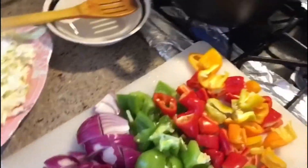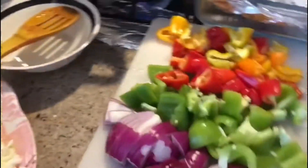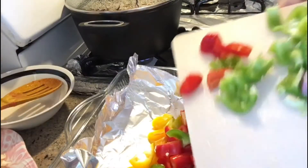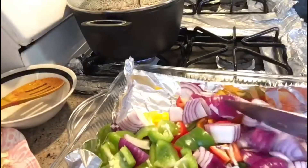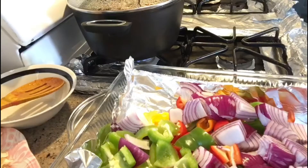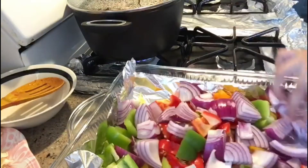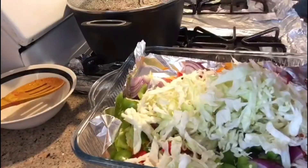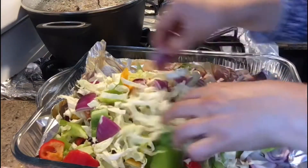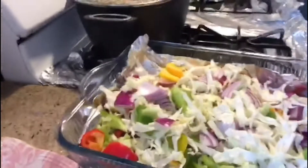I put the oil on the pan and oil on the top. I stir it with the garlic, then put a little bit more oil in it.